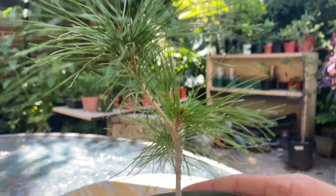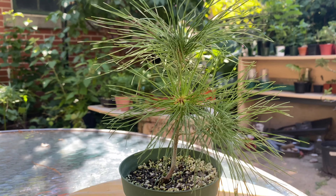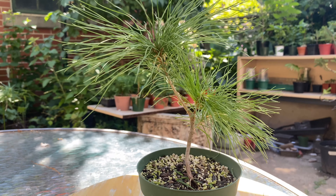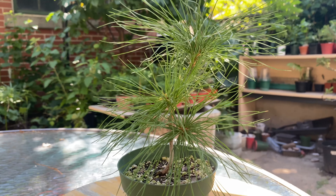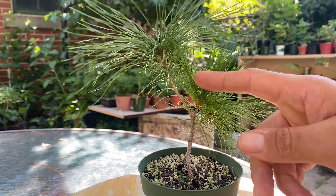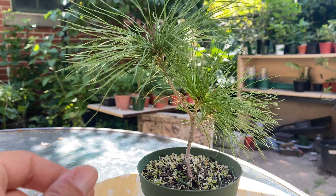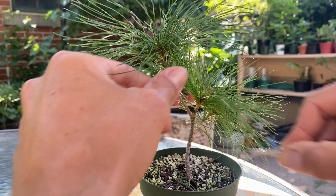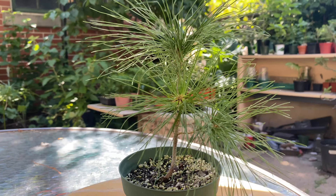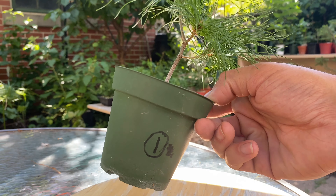That's all I'm going to do - I won't do any repotting this time of year. Some of them will get repotted again in late March or early April like I did this year, but I repotted basically all my pines this year and root trained them pretty heavily. So I probably won't be repotting all of them again next year, maybe some of them. I'll just get rid of these needles here too - that little cluster. Okay, that's it for eastern white pine number one. I'll bring that back to the bench and get number two.